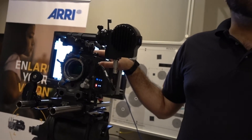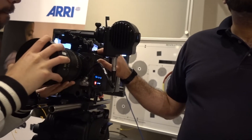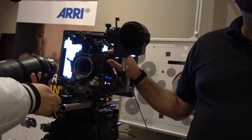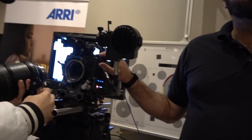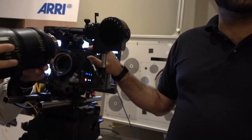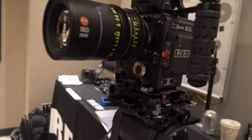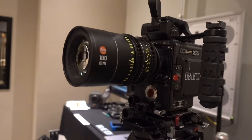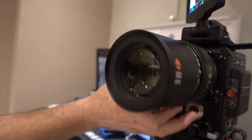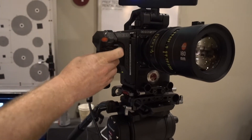Sony's position is that full frame just gives you more real estate on all sides of the frame — allowing you to crop and stabilize — and doesn't make an aesthetic difference. But that's absolutely wrong. What are the advantages of a Red full-frame camera over the others? One of the main advantages is we're doing 8K, whereas a lot of those other cameras are doing 4.5K or 5K.